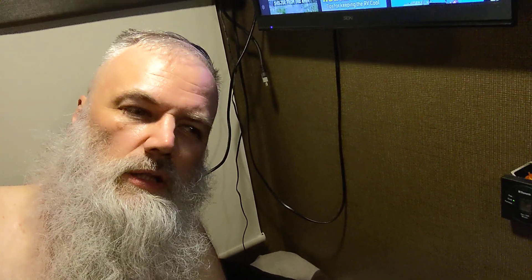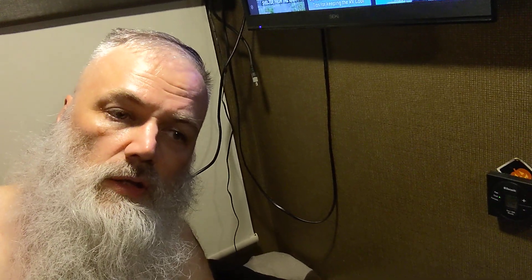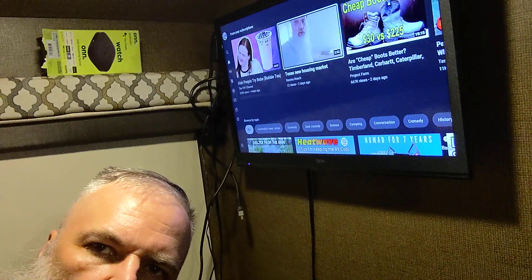Pretty neat. The only issue I found is when you're setting it up, it just plays a background sound. Until it reboots a few times and erases your settings once or twice while setting it up, after that the background music goes away and everything's cool.